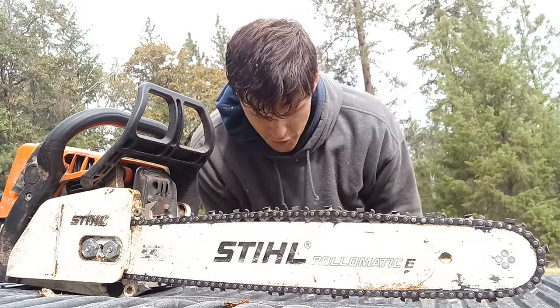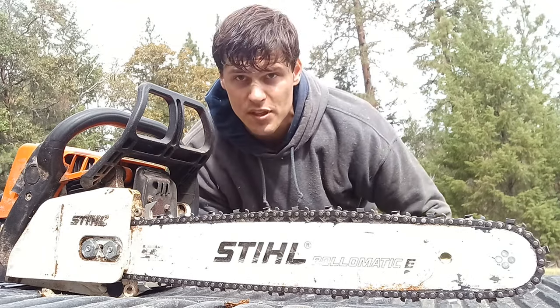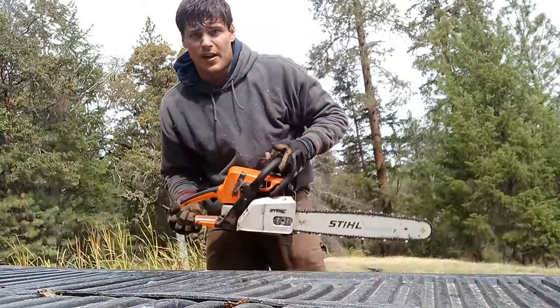Chainsaws can be a very frustrating thing — they're very temperamental and can lead you into a lot of problems if you don't have a lot of experience with using them. Let's see if we can get ourselves out of this mess.